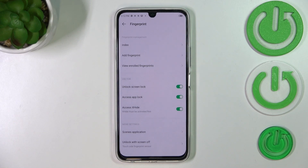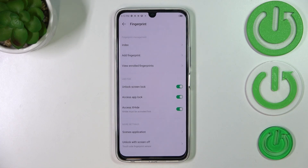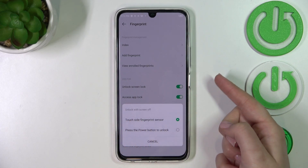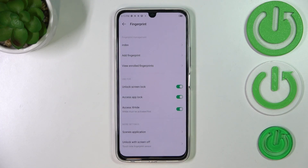Now here you can decide what you want to use the fingerprint for — you can use it to unlock the screen lock, access App Lock, or access XSpace. It's up to you which options you'd like to use, just toggle those switches. Here you've also got more settings: Unlock with Screen Off, so you can touch the side fingerprint sensor or press the power button to unlock. It's your personal preference — I really prefer this option because you just tap on the power button without pressing it, which is easier and more comfortable in my opinion.